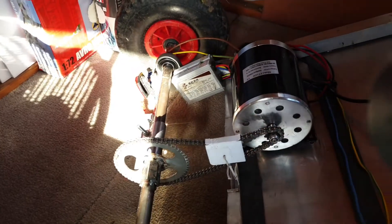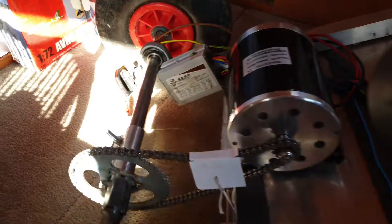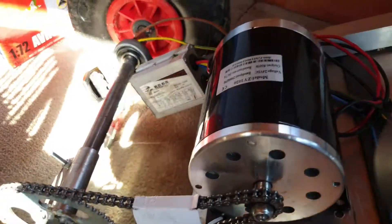The 500 watt speed controller was only about a pound more than the 250 watt one. As long as the number on the speed controller is higher than the motor, it's fine.